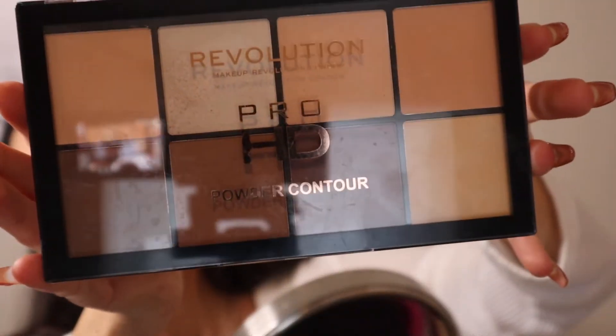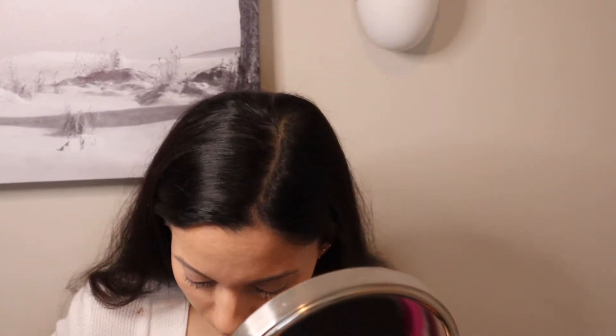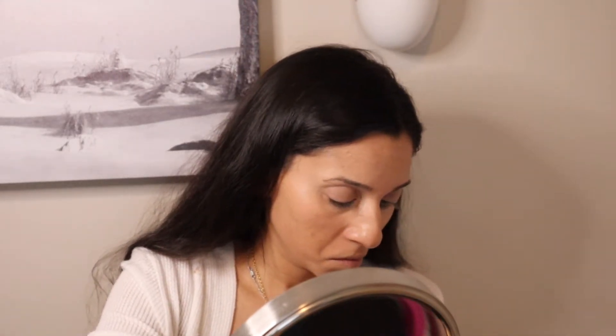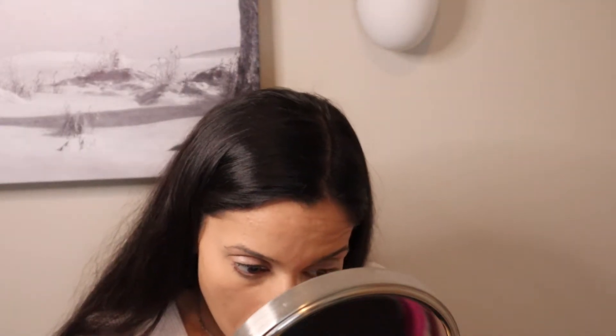Here I am using the Makeup Revolution contour palette. I have been loving this palette and using that lightest contour shade there to contour with. And then I am baking here, or I'm going to bake here shortly.